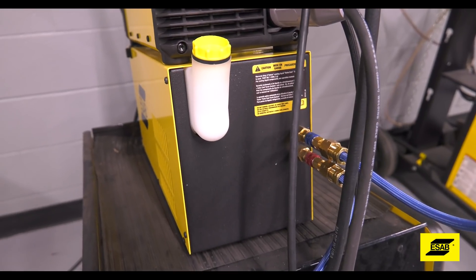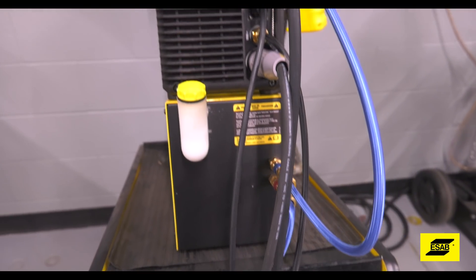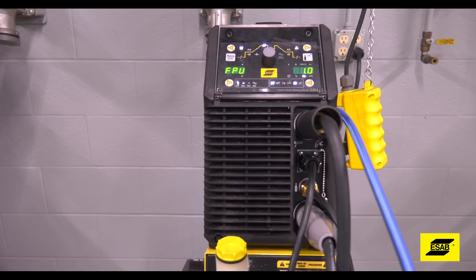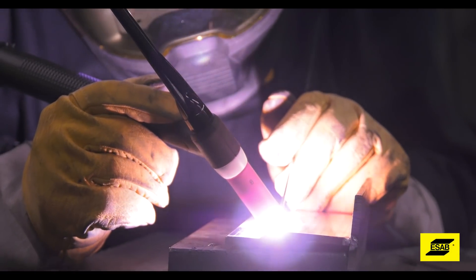Adding a water-cooled torch to any machine will help you work for longer periods of time because it'll keep the torch in your hand cool.